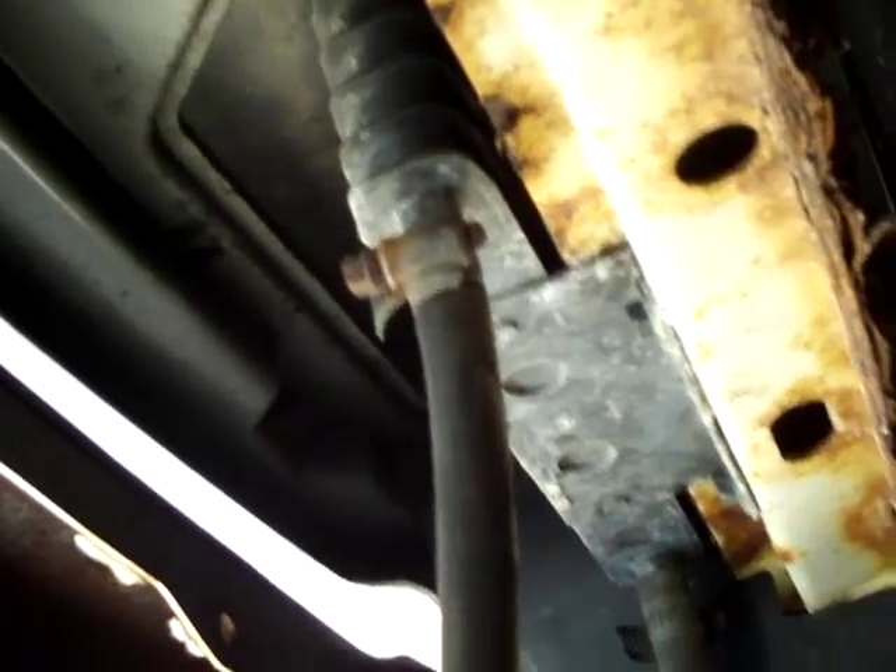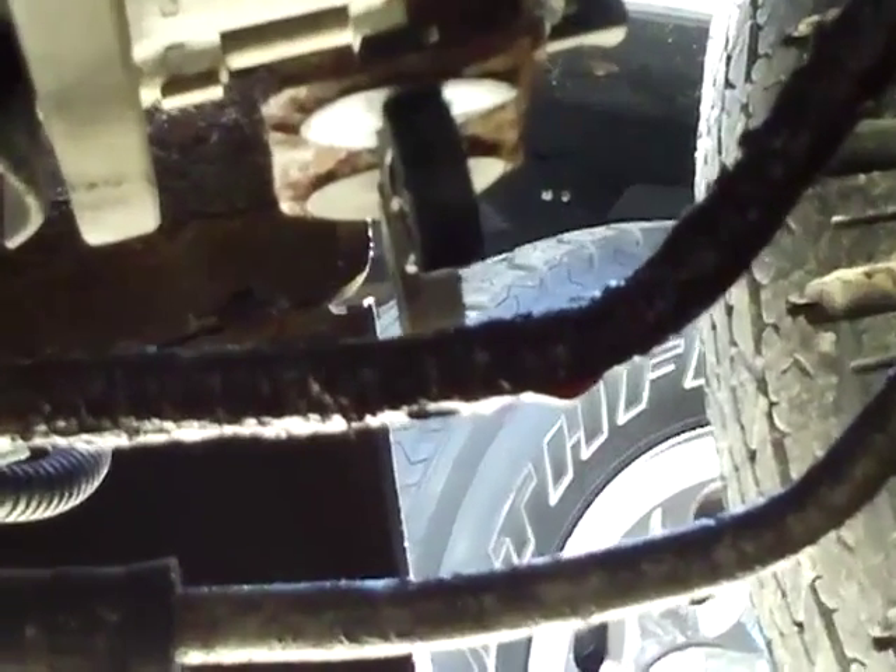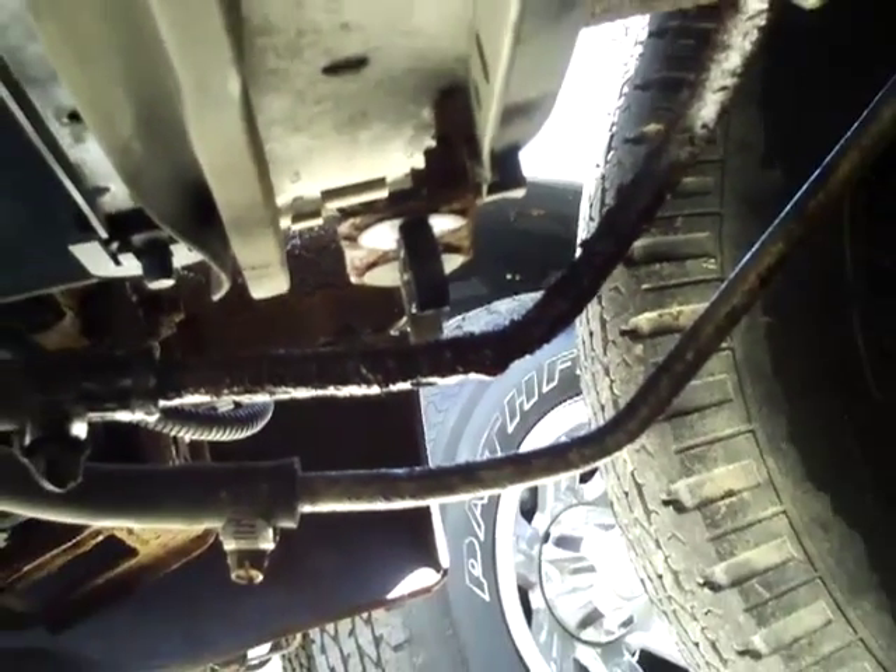Today's project is going to be a leaky trans cooler line. There's the hose coming out of the bottom of the trans cooler, which turns into a metal hose with a clip right there — there's the leak. That hose goes and connects to the bottom of the radiator somewhere up there.